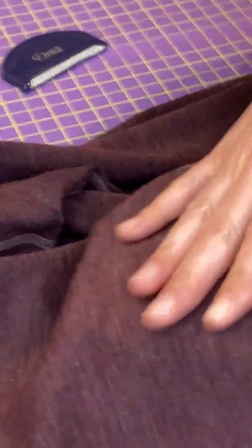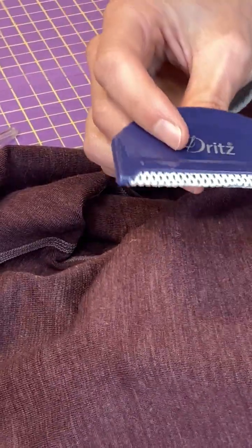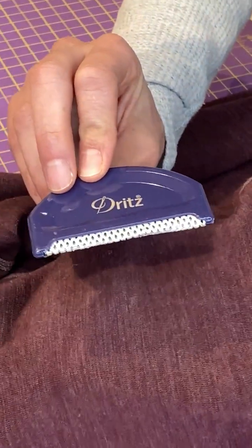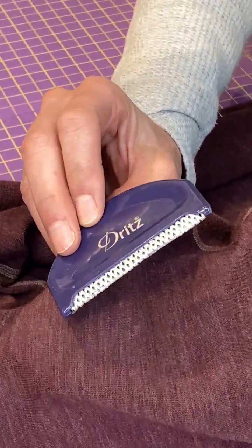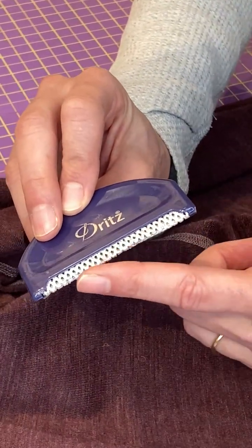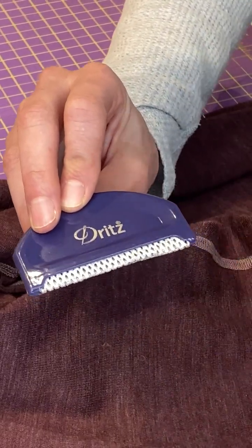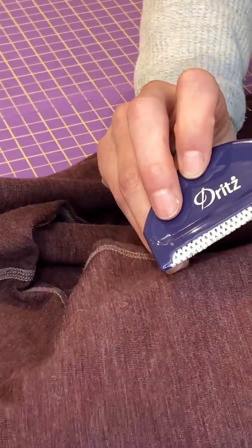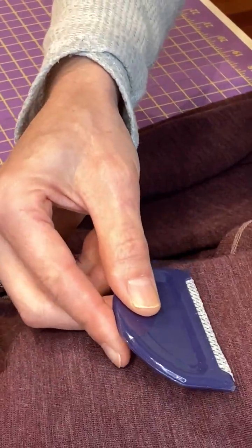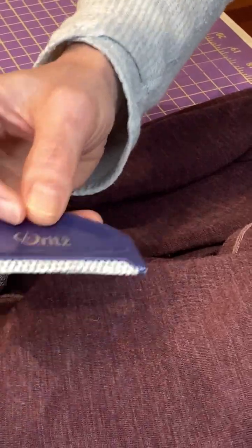The last tool in here I have not used, but I can see it's going to work great — it's this pill remover. It's like a little spatula kind of thing that has some really grooved edges. They're not sharp, but they're grabby — they're going to grab those lint balls, those wool balls, those pills. What you do is hold your sweater pretty taut, then drag this across it lightly and quickly, and it's going to pick up those pills and pull them right off. Another great tool.